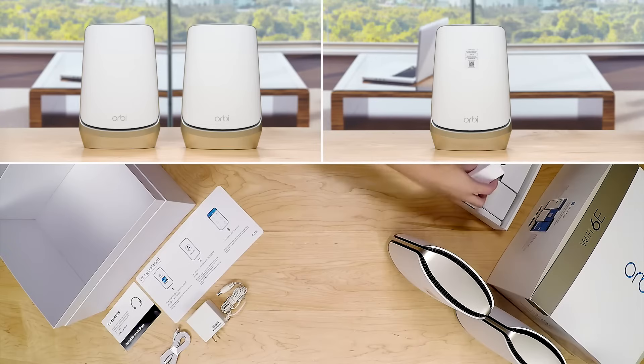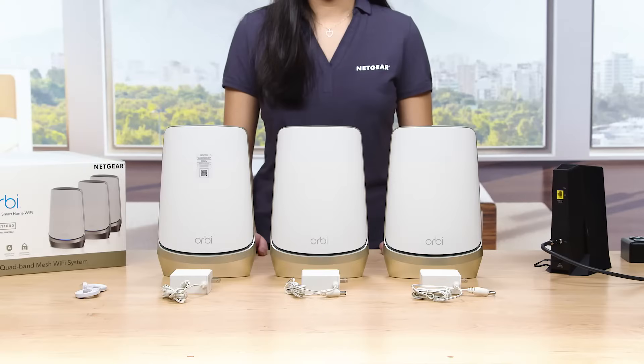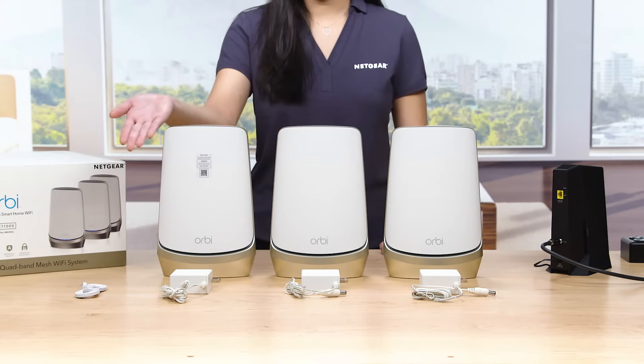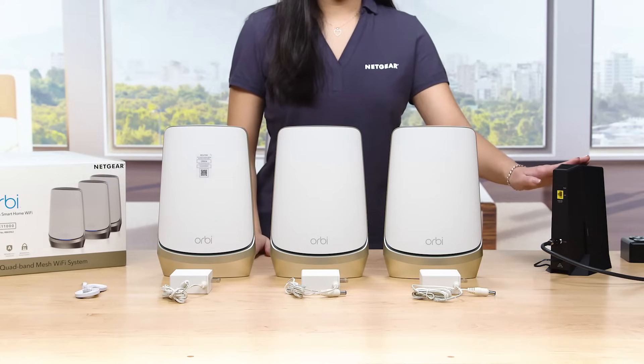Make sure you have removed all of the Orbi Quadband Mesh Wi-Fi 6E system and contents from the package. The contents you will need for your setup will include the RBKE 960 router, Orbi Wi-Fi 6E satellites, Ethernet cable, power adapters for your router and satellites, and a service-activated internet modem.